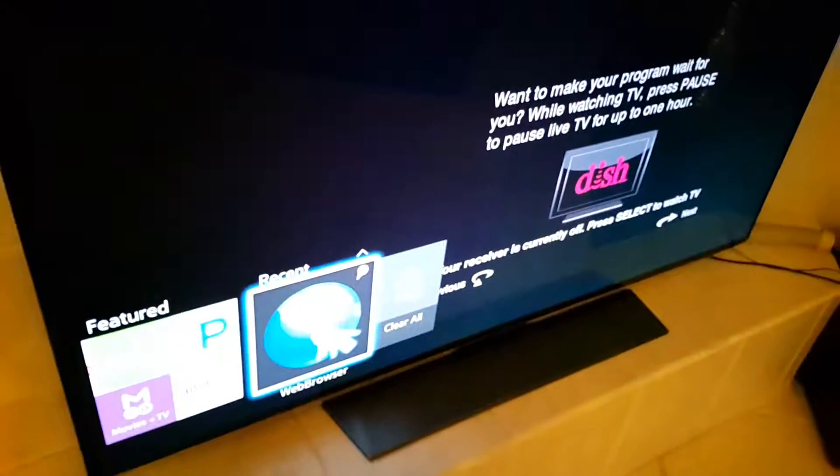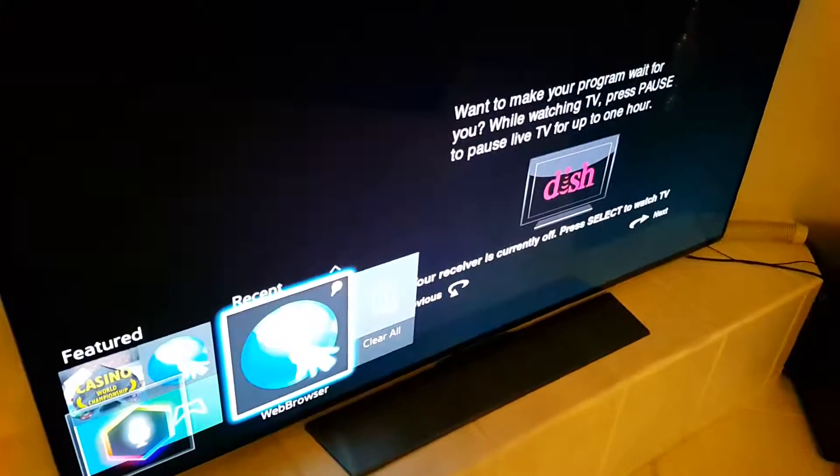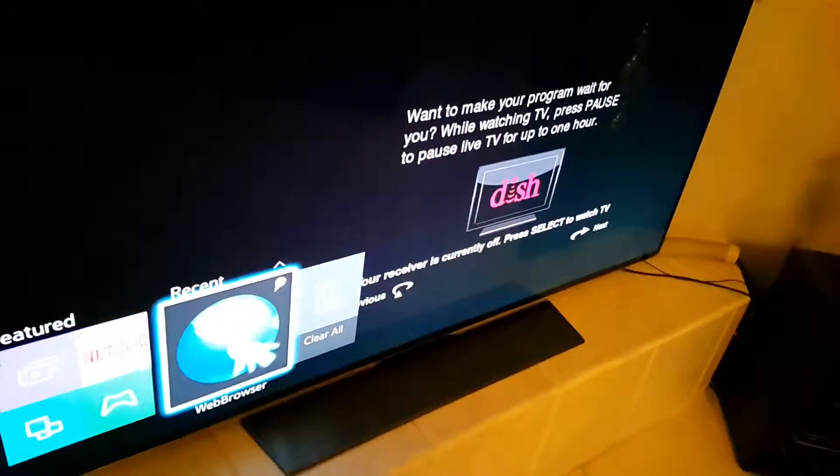Hello guys, I want to do the review of the Samsung 4K 65-inch TV. This is a normal one, not the curved display. Basically this is how it looks from the back. It's pretty thin — really thin actually. There's a stand you have to build; it's pretty simple.